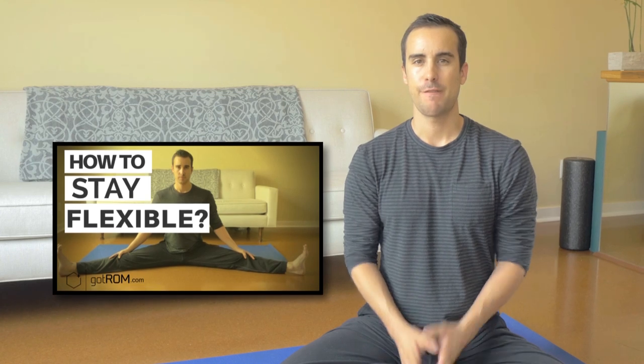Hey, it's Shane with GotRom.com. I want to talk to you today about how to build and then maintain your flexibility as an athlete. A lot of people have a concern when they first get into flexibility work and they realize, wow, I need to stretch for like an hour a day just to be kind of flexible. And they think that's going to be the case for the rest of their lives. But that's not the case. Once you get flexible, there's a way of staying probably 90% of your max flexibility without stretching for hours a day.